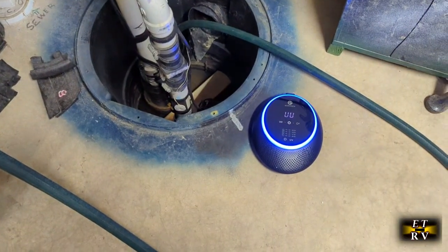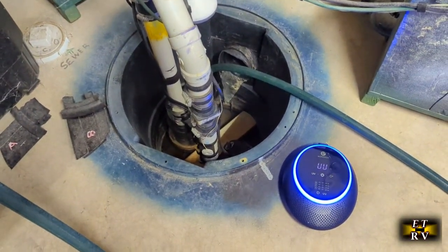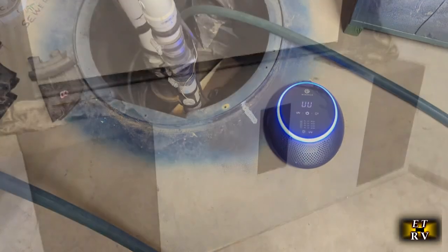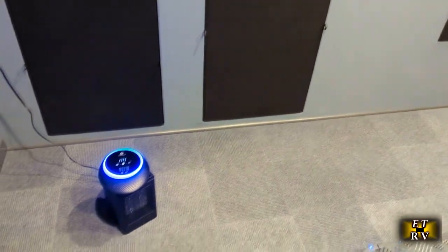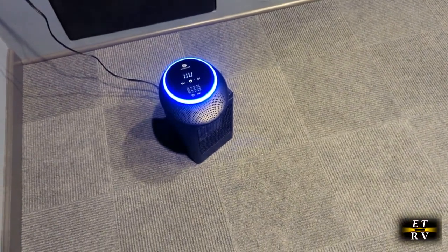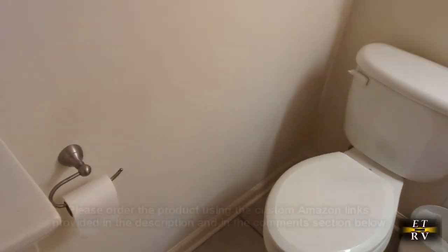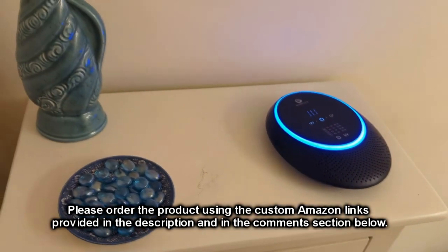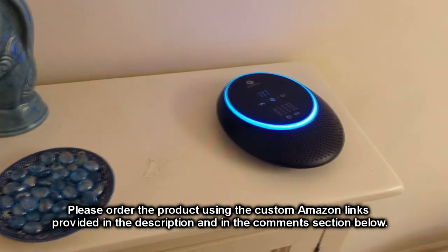Here I'm using it by my sump area because you always have a moldy, moist sump area. I'm going to just leave it there for a couple of days — do that once a month. Here I have a basement movie theater, and you always get some moisture because it is a basement. I run this unit for about one to three hours, then come back and the room smells nice and fresh. And in my basement bathroom, this works excellent to clean the air. I've been using it every other day for a couple of days and then it's all fresh in that bathroom.